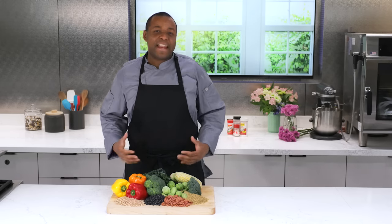Hello, I'm chef Aaron Andrews. A common complaint about plant-based cuisine is that it lacks depth of flavor, like the savory taste found in animal-based dishes. When I hear this, my response is simple: there's not enough umami in the dish.